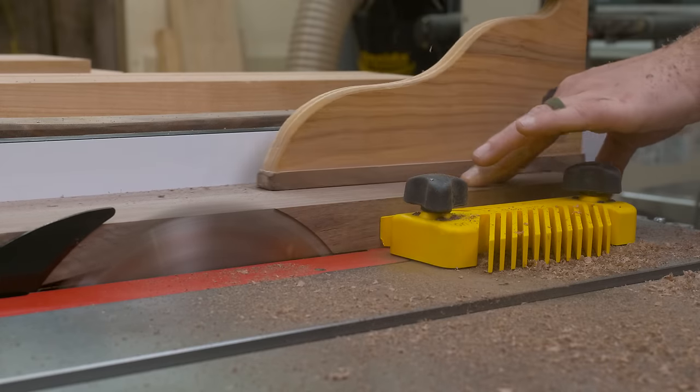My last step was to put a massive chamfer around the entire exterior of the chop. Being that this is a really big bit and a really deep cut, I did that in two passes.